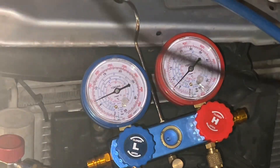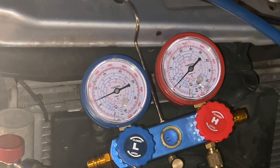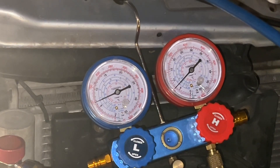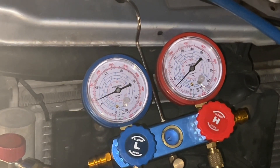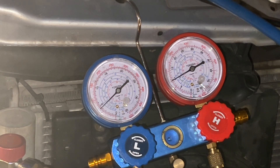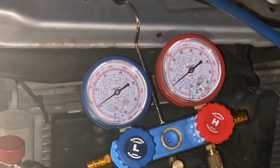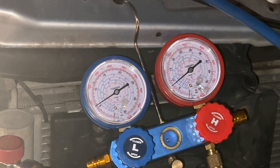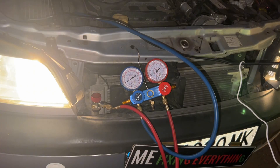It was a fuse. Let's see if it will be better after the wiring. What did you see? So definitely it works.